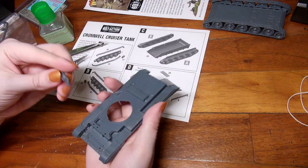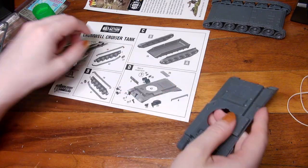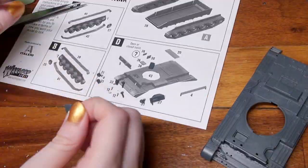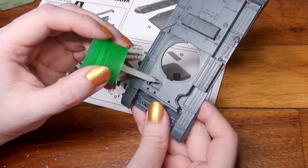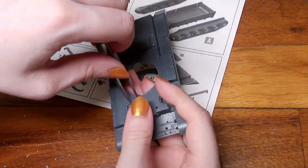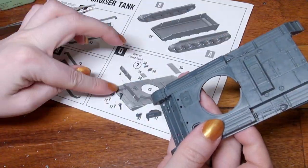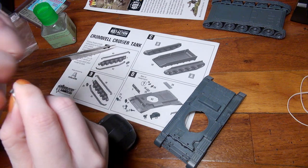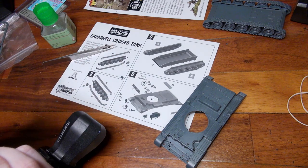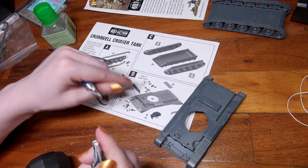Everything fits only one way, which is lovely. It is a tank that I think someone new to assembling should be able to put together without issue. This tank has multiple options for open hatches or closed hatches — I chose all closed since they're in the middle of battle. Whether you want open or closed is completely up to you, and even the assembly guide reminds you of the options as you're assembling it.